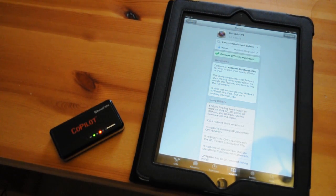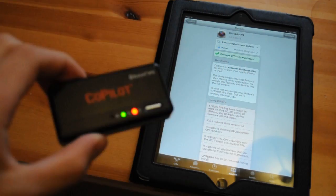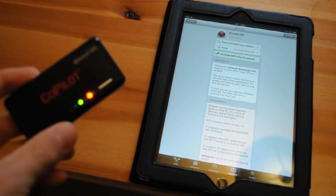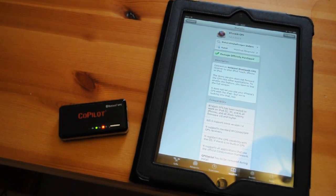If you want GPS on your iPad, all you need to do is go to eBay and find a cheap GPS Bluetooth receiver. They're very cheap, like £5 it was for me. And obviously your iPad.